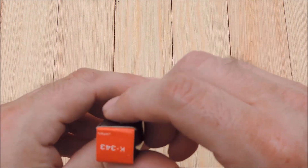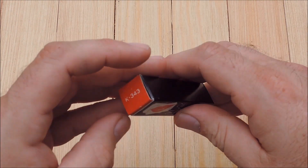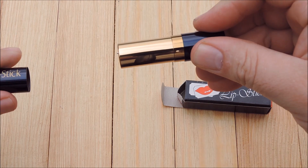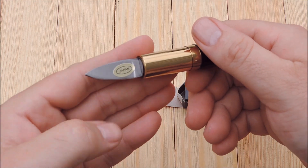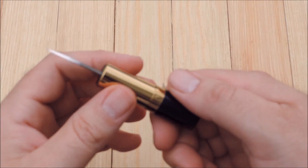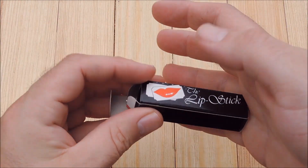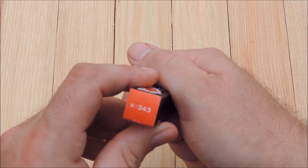Japan, new old stock. Parker. You can still buy these types of knives, I'm pretty sure. But this being in nice condition, you know — old stock, Japan — lipstick knife. Twisted to open. Parker.